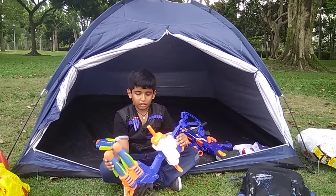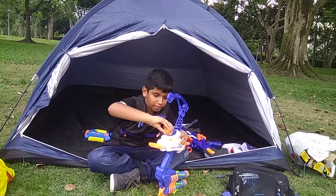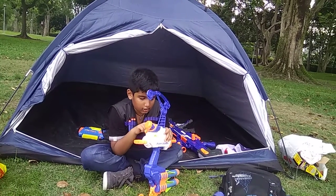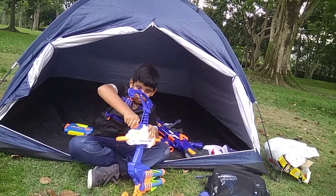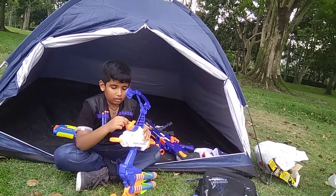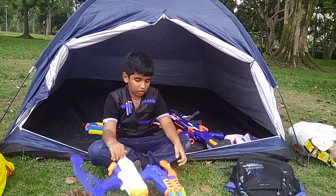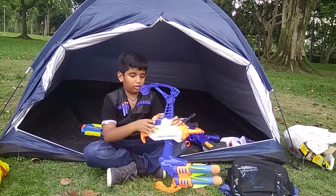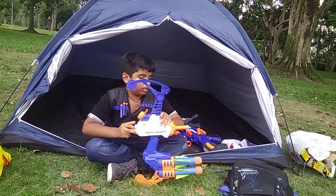I am going to show you how it works. There is a little compartment over here which you open up. Then this whole thing fills up with water. When you close it, it comes down and locks up. And then the Nerf symbol should come straight. After you are done, you can use it normally — just use the water and spray it out.